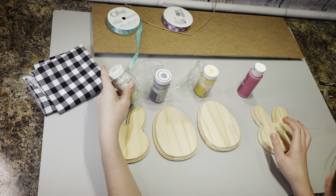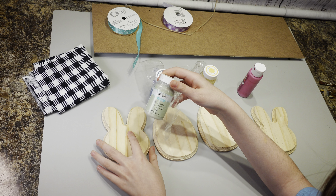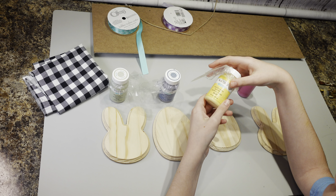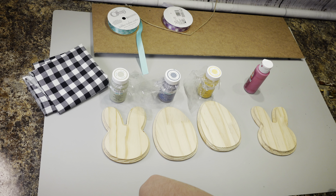So tell them what you're going to do here. I'm going to make an Easter sign with my family's names on it and I'm going to paint them Easter colors and I'm going to add bows on the corners and ears of the bunny and I'm going to put cloth on the sign.